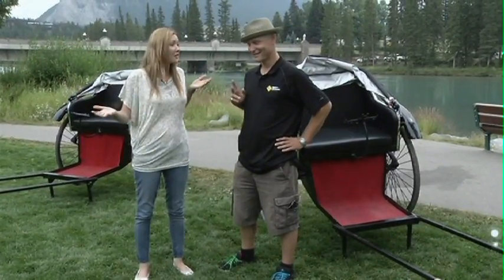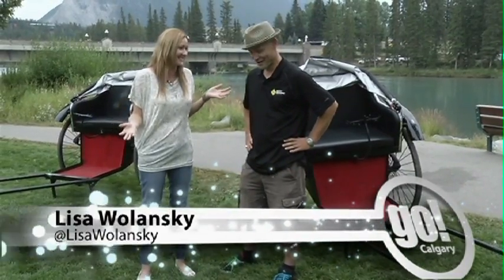We are here with the man that started it all, the BAMP rickshaw company. How are you doing? Not too bad. Now why did you decide to start a rickshaw company here in BAMP?